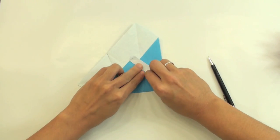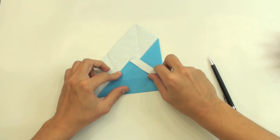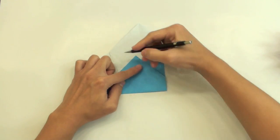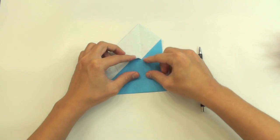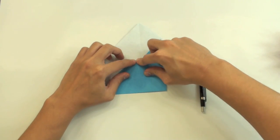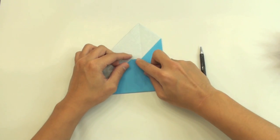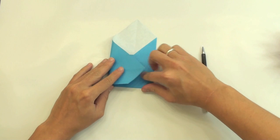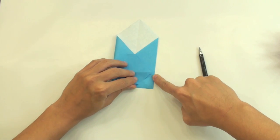And the same thing here — the top part is going to get aligned also. Like this. Now reverse this fold like this, and make a valley fold along this line here. Like this. Now reverse this fold. Like this. Now fold here, making this point go up to this point here. Like this.